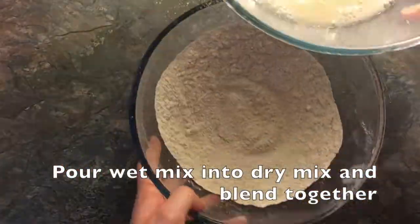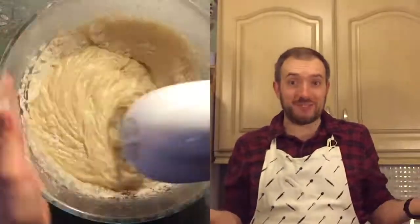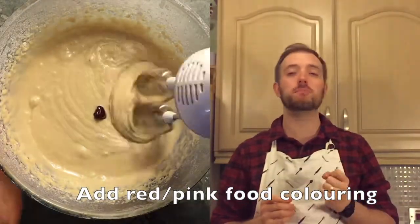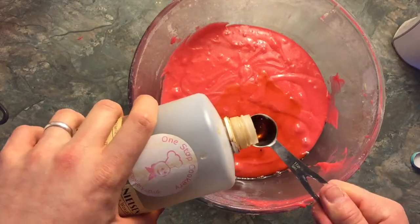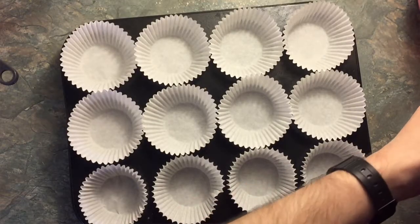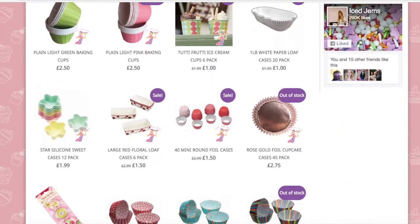Add it to 180 grams of caster sugar and mix this again. Now pour your wet mixture into your dry mixture and mix yet again. Now take some red or pink food colouring and add until a lovely bold pink colour emerges. Add 1-2 teaspoons of strawberry flavouring and 1-2 teaspoons of vanilla flavouring. Take your cupcake tin and line with some cupcake cases — you can get some snazzy ones from IceGemsShop.com, link is below. I have some snazzy blue ones but it didn't really work with the pink, so next time I'll be getting pink.